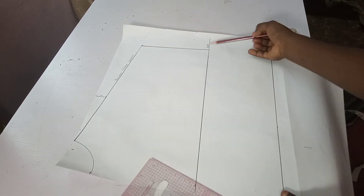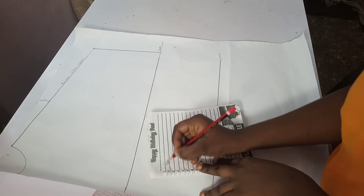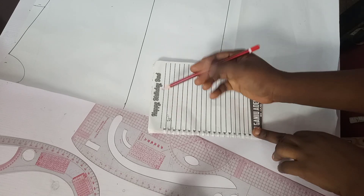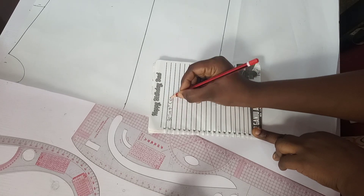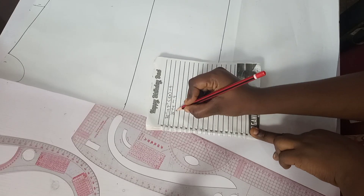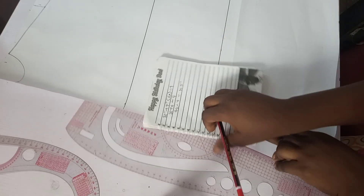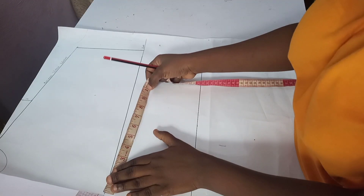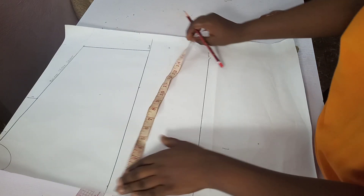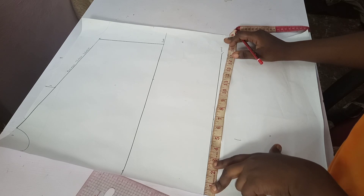I connected from the desired sleeve length to meet the bust line. Now I'll be taking my round measurement and doing some calculations. My bust is 38 inches. I'll be adding 4 inches as allowance and then dividing by 4. That's 38 plus 4 equals 42, divided by 4, which gives me 10.5 inches. I'll measure that here — this is 10.5 inches.